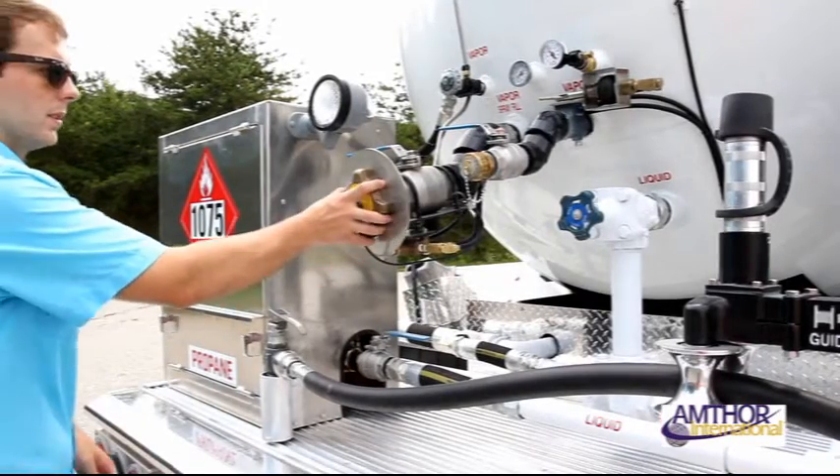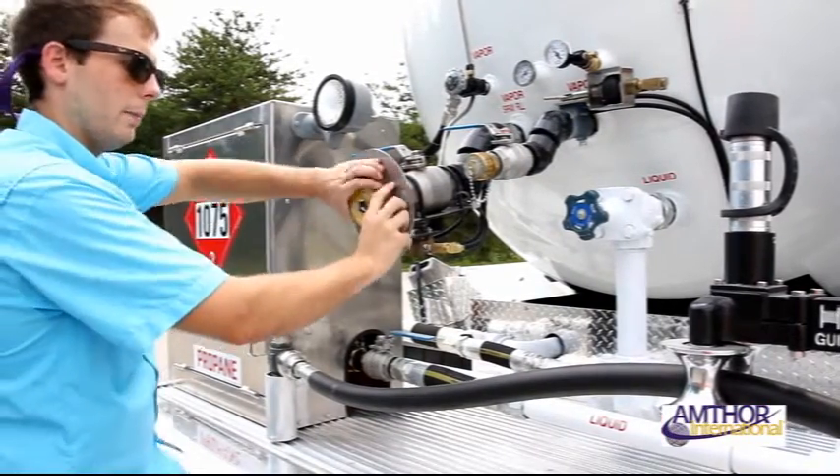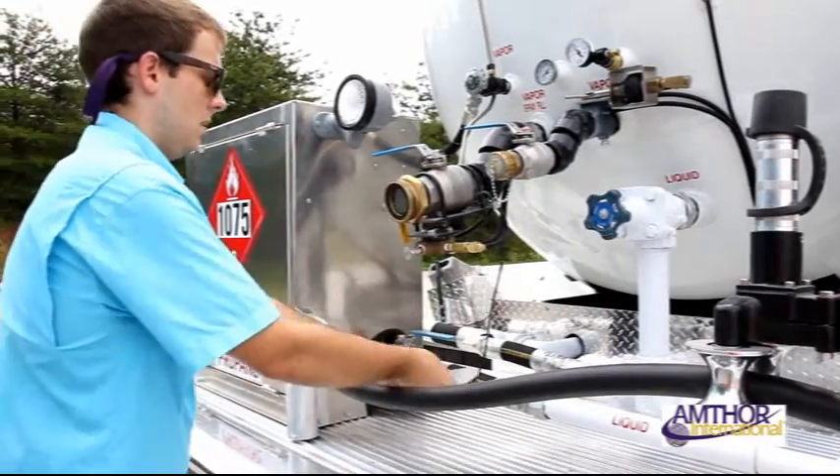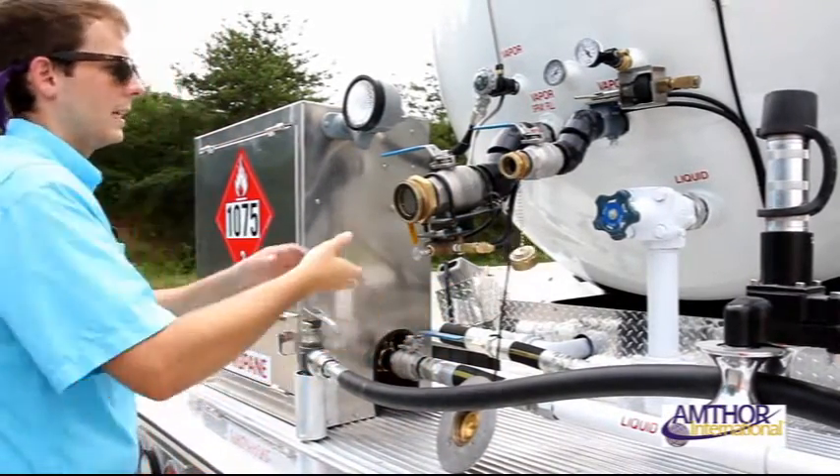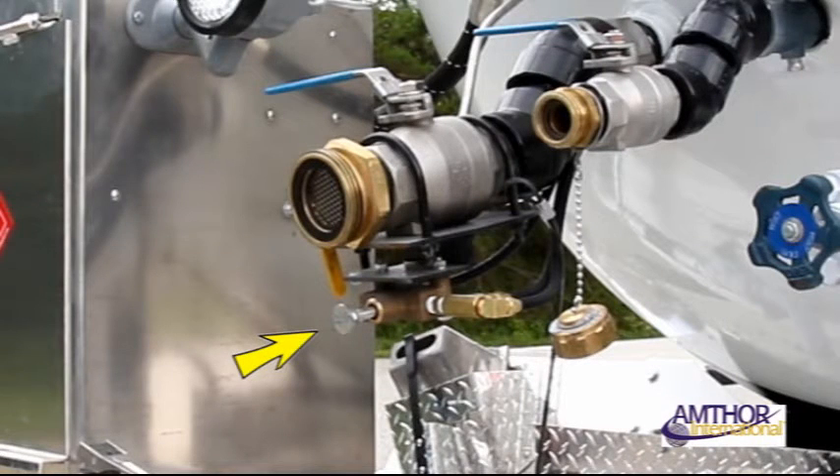To fill your truck and prepare for delivery, first walk to the rear of the truck and remove the valve cover caps from the vapor line and the liquid fill line. Once open, the brake interlock will engage, making sure your vehicle cannot move as an added safety precaution. This cannot be disengaged until the caps are replaced securely.